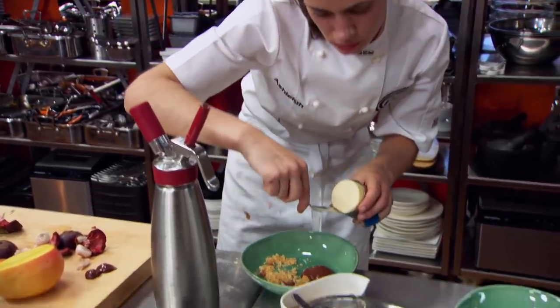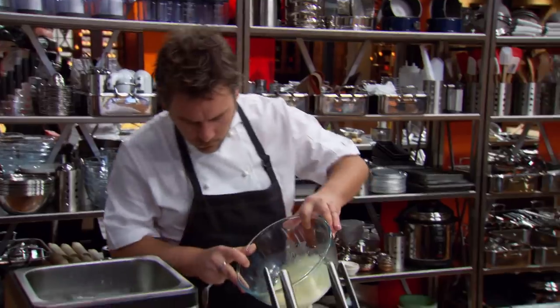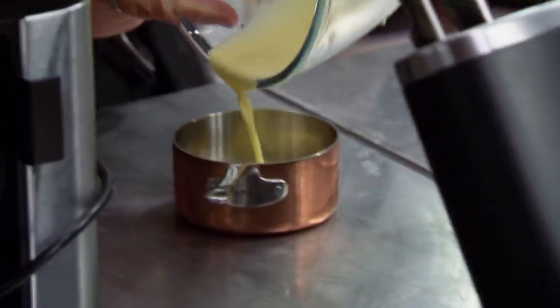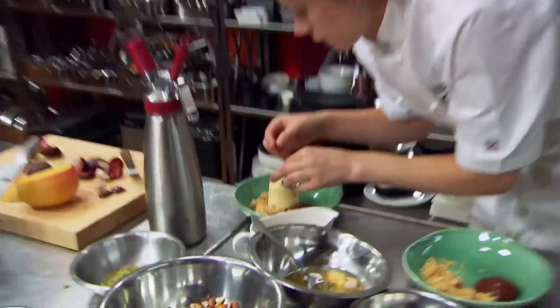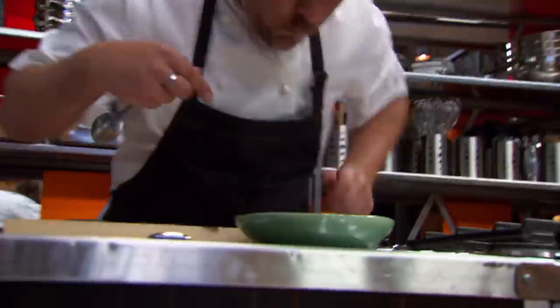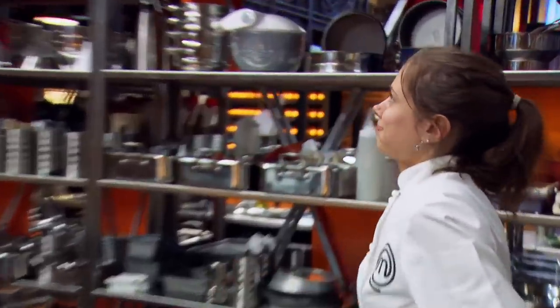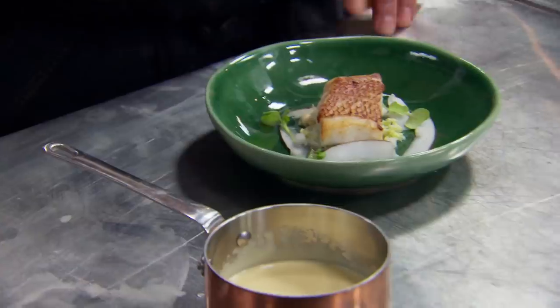Come on Ash, you're doing really well. Ten seconds — nine, eight, seven, six, five, four, three, two, one. That's it, step away. A little bit of worry there with the fish — not quite cooking as fast as I thought it would in the oven. But yeah, pulled it off. The fish looks pretty good. Hopefully it's cooked enough for the judges.